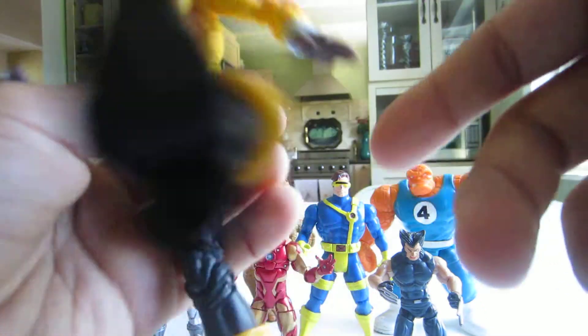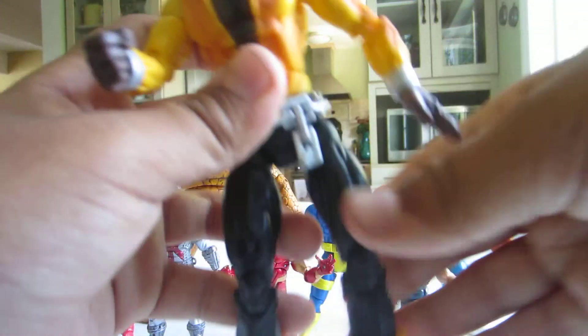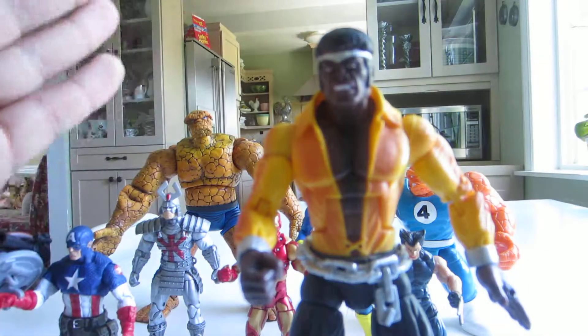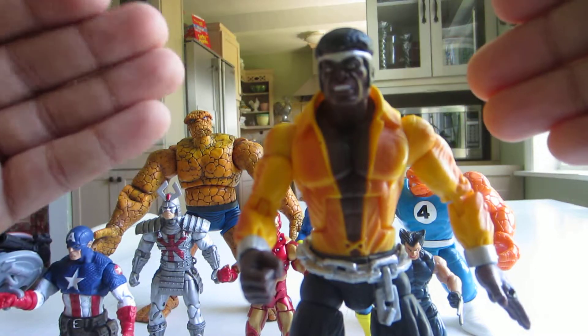The foot can also go front and back. So this is my review on Luke Cage from Marvel Legends — I hope you enjoyed. Remember to subscribe, like, and comment.